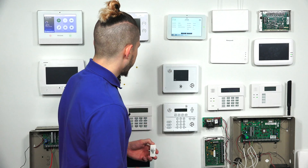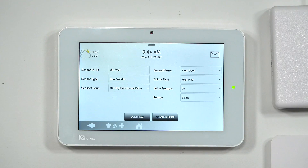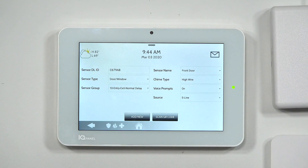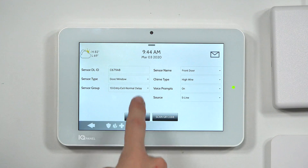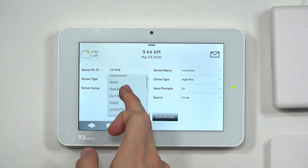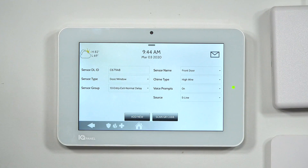Starting from the top left, you'll see the DL ID number matching the back of the sensor — Charlie 679 Alpha 8. The sensor type will be door/window. You pretty much always leave that the same; when you learn in a motion it comes in as a motion, a glass break comes in as glass break. They automatically go to their own sensor type.